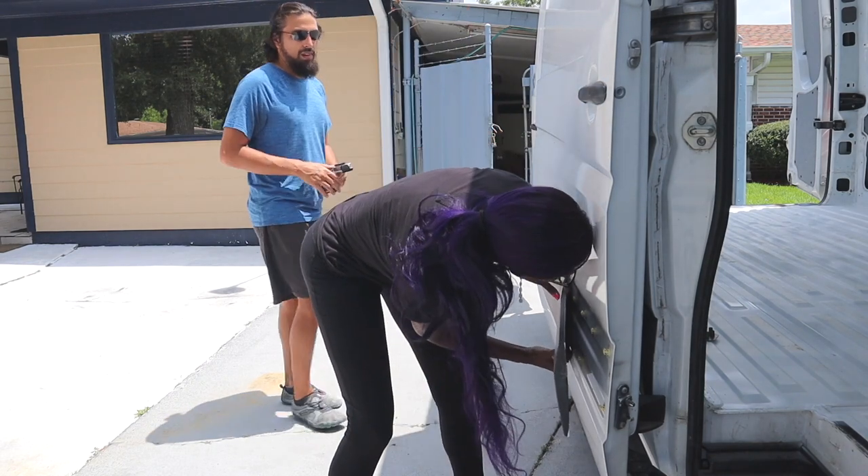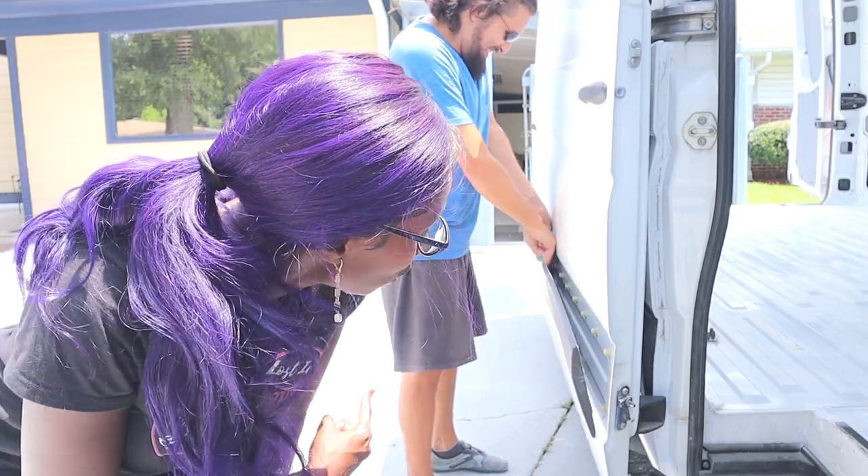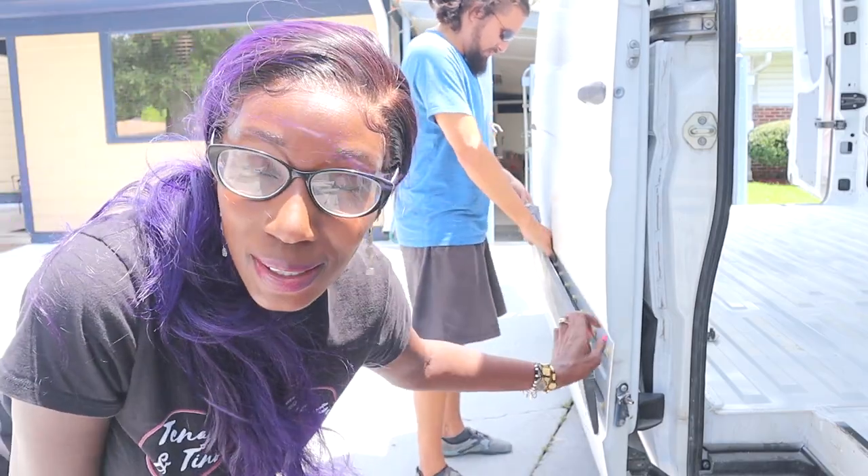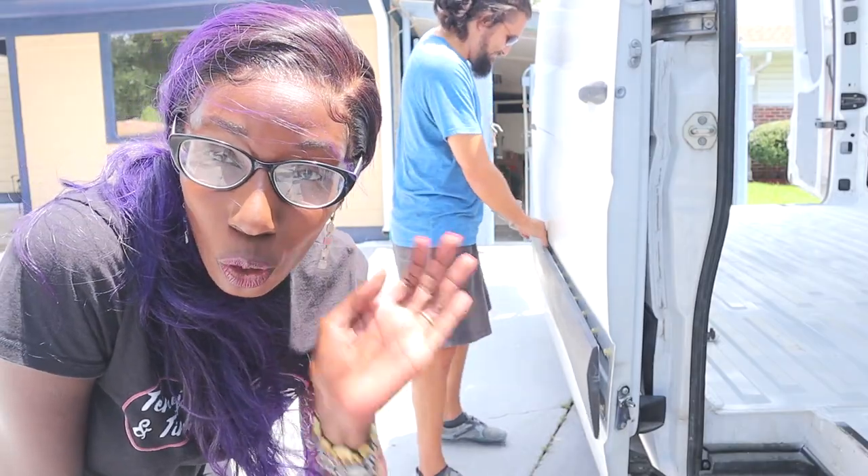As you guys can see, I've already started taking the panel off the side. Faustino is going to finish up, then we're gonna take the pegs out, seal them with silicone, and put the panel right back.